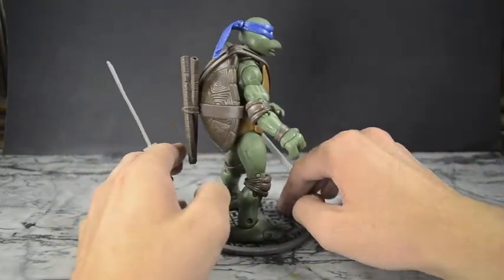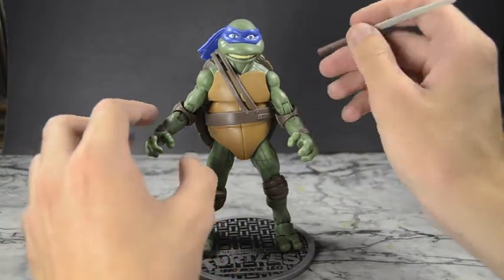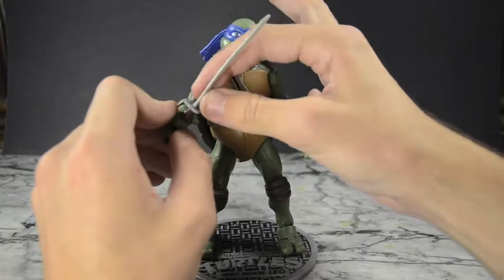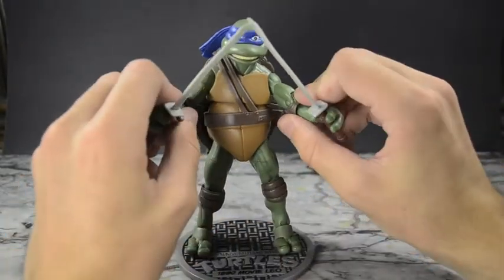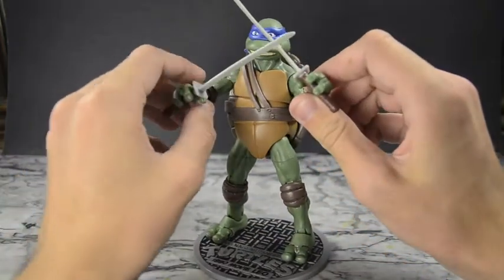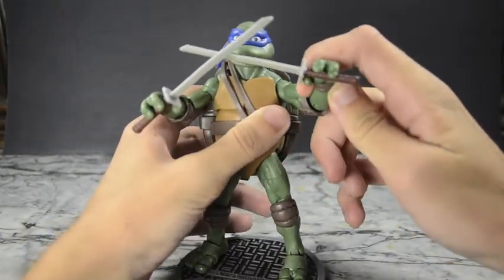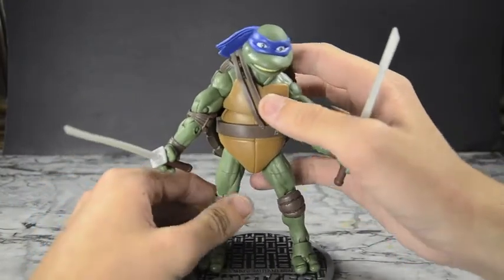Whoever packages these toys needs to stop bending weapons that way — I've seen it with Hasbro too, so I won't single out Playmates. You can move his thumb, stick the sword into his hand, and once his fingers get a grip, they hold it solidly. Put the other blade in there and he's ready to fight. The selling point of these figures is the 34 points of articulation — Ninja Turtle toys are not known for articulation, so this is a huge highlight.